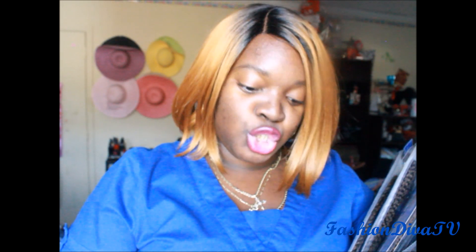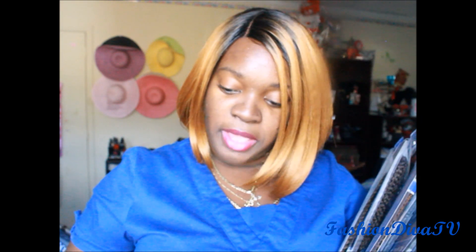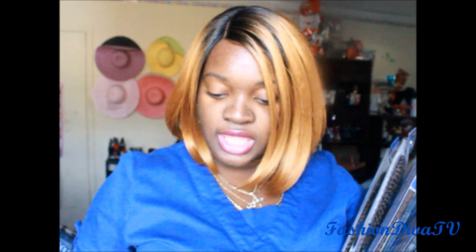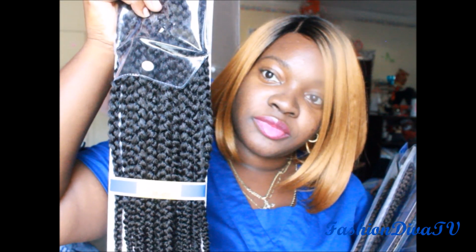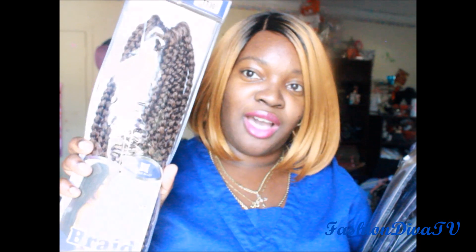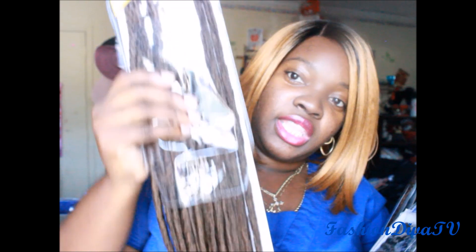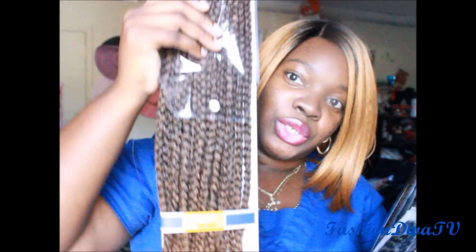I've got number two in the box braid medium. Let me take that out of the pack. I also got a TT30 in the medium box braid. Here is the medium. I got seven packs of those. Here's the TT30 — it's kind of darker at the beginning, then you come down kind of ombre with the 30 color. That's the medium.